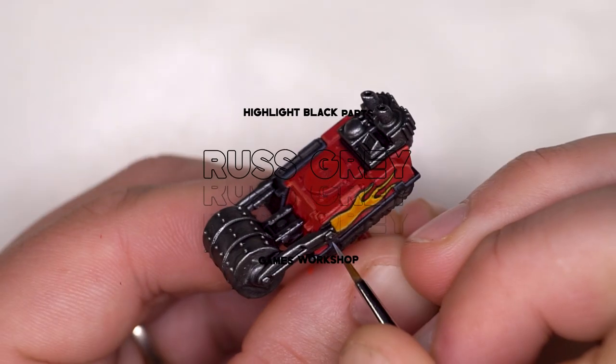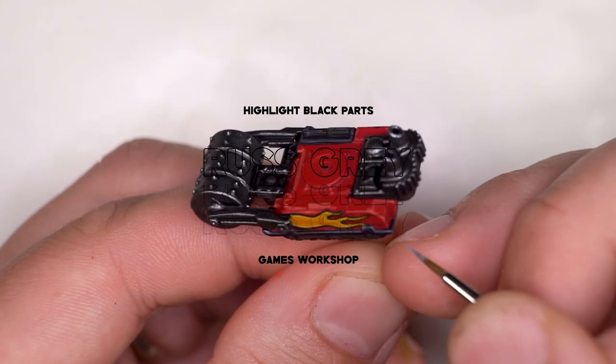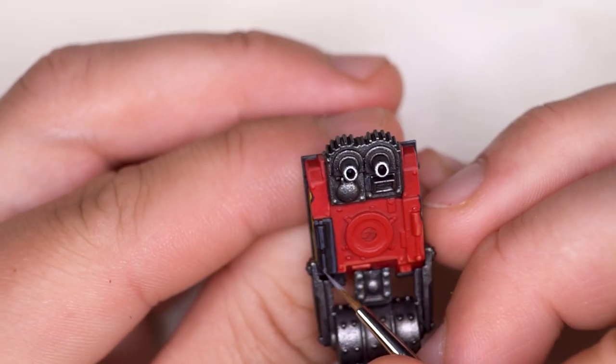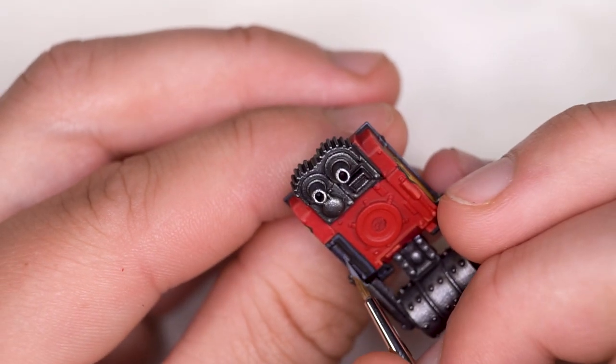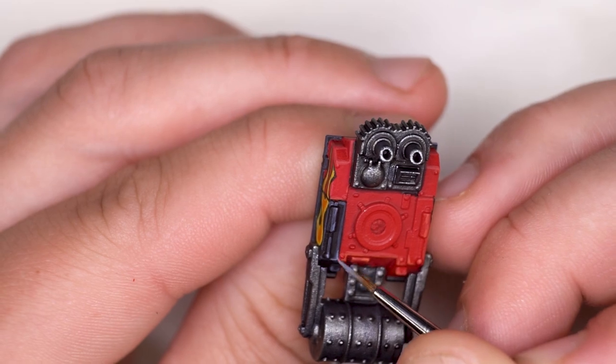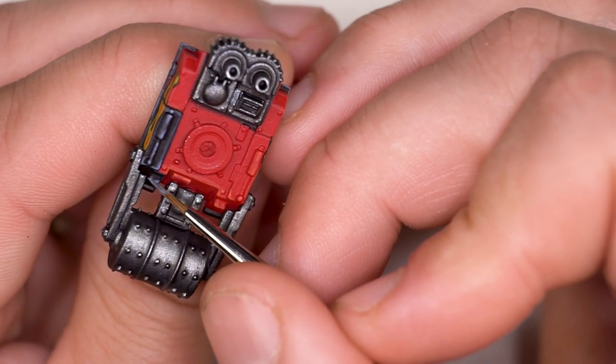If there are any mistakes you can always go back in with black to tidy things up. I then moved on to the secondary highlight, which is just Rust Grey, making sure I focus on corners and the centre of edges to make things more emphatic. If things start feeling a bit too unrealistic, you can always go back in with the darker previous highlight to blend things up a little.